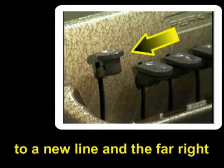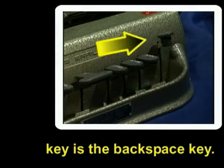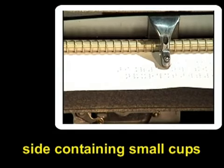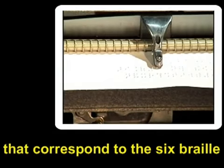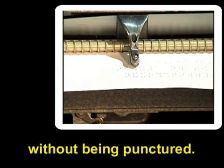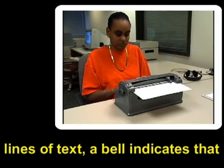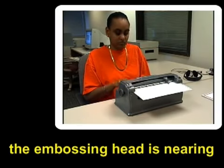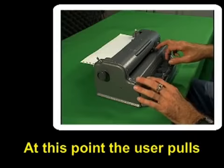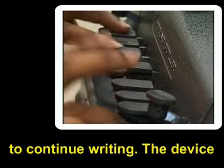The key on the far left is used to advance to a new line, and the far right key is the backspace key. The embossing head has a backside containing small cups that correspond to the six Braille dots, which allow the paper to be embossed without being punctured. As the user embosses lines of text, a bell indicates that the embossing head is nearing the end of the line. At this point, the user pulls back the carriage and advances the paper to a new line to continue writing.